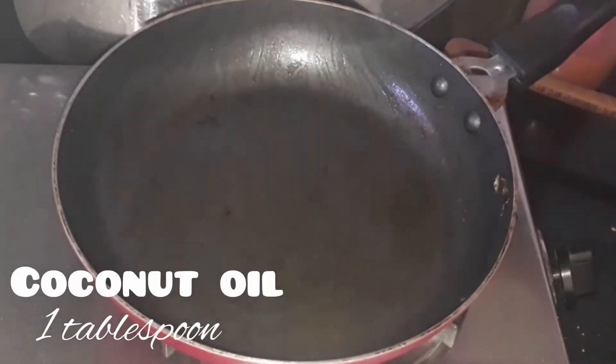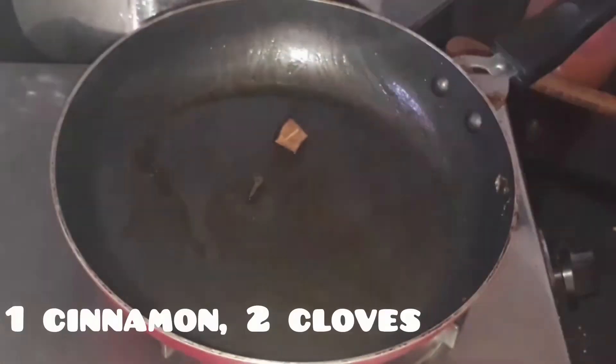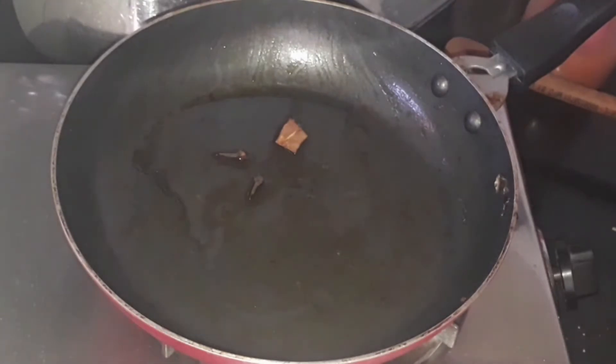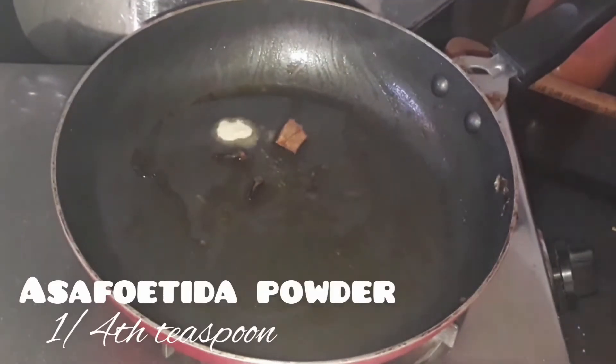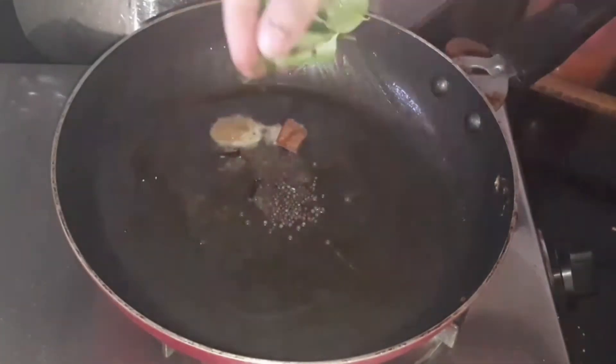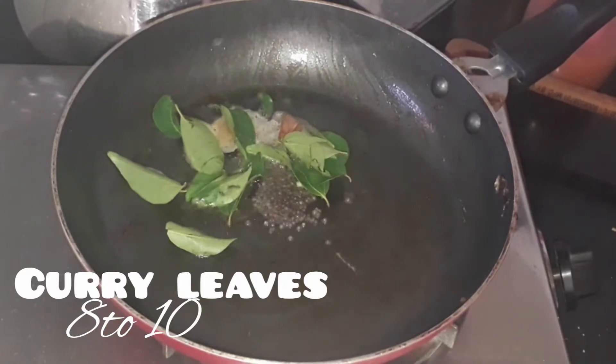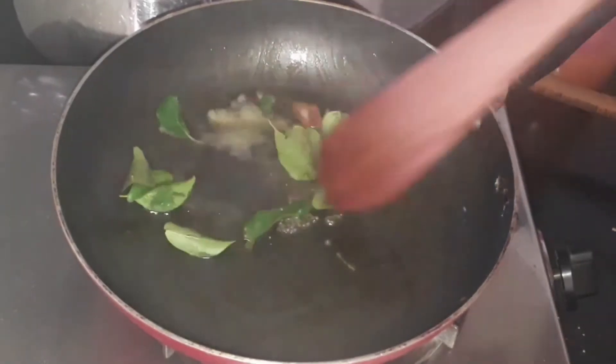Now add 1 tablespoon of coconut oil — or any oil if you don't have coconut oil. Add 1 cinnamon stick, 2 cloves, 1/4 teaspoon of asafoetida, 1 teaspoon of mustard seeds, and 8 to 10 curry leaves. Let's sauté it.